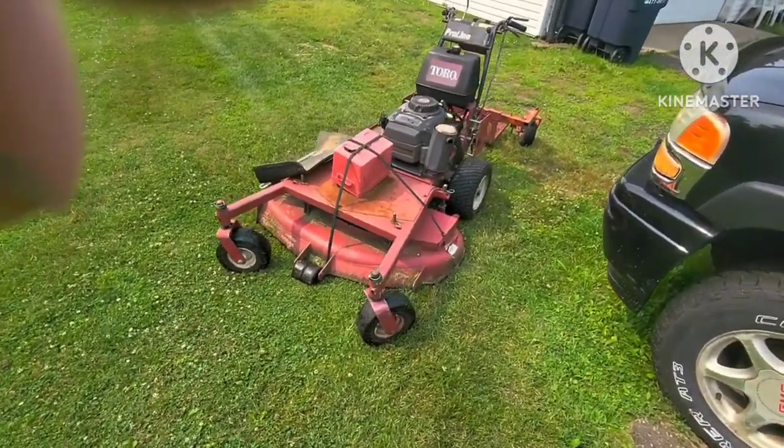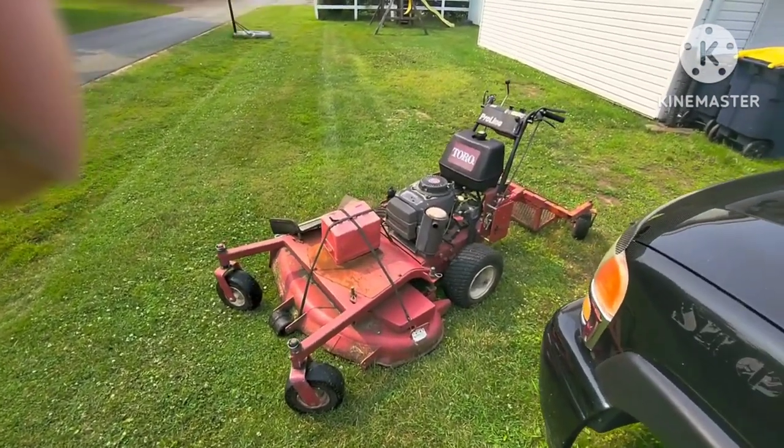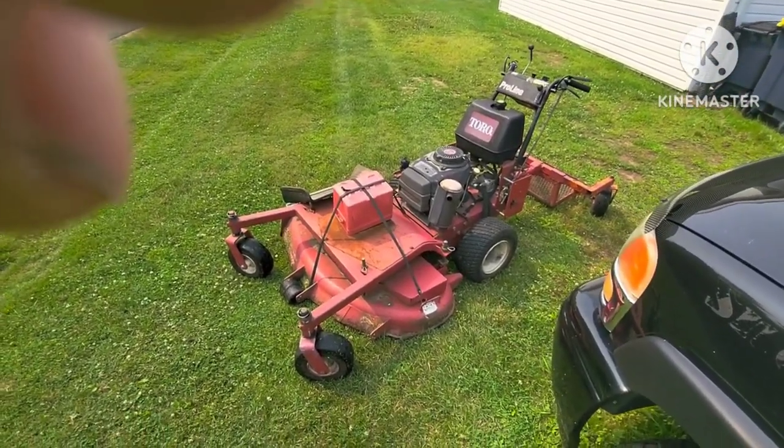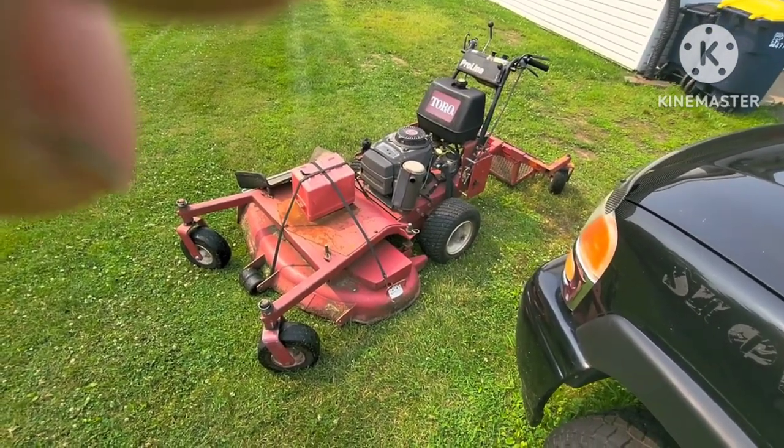There's a couple stripes for you. Obviously it still cuts great. These are gator blades on this one. I probably haven't sharpened those blades in four or five years.